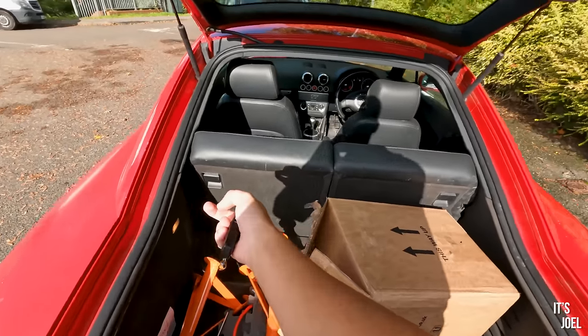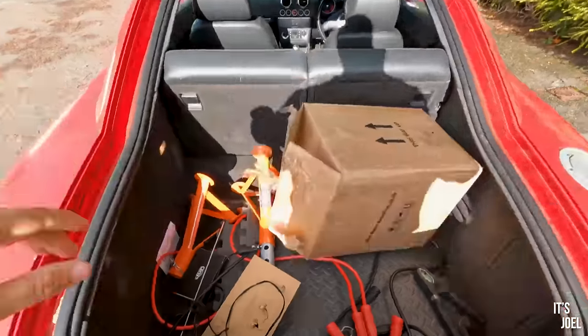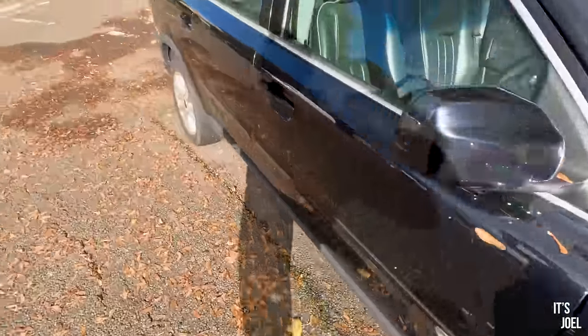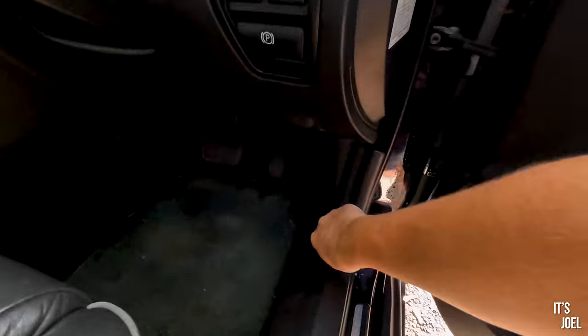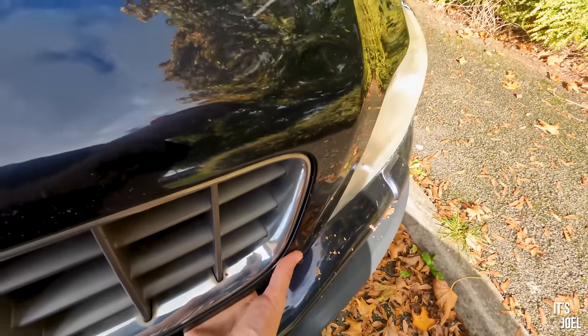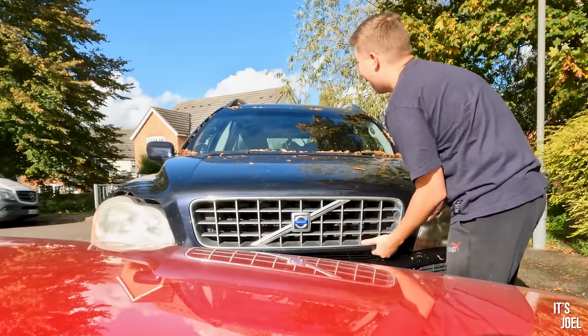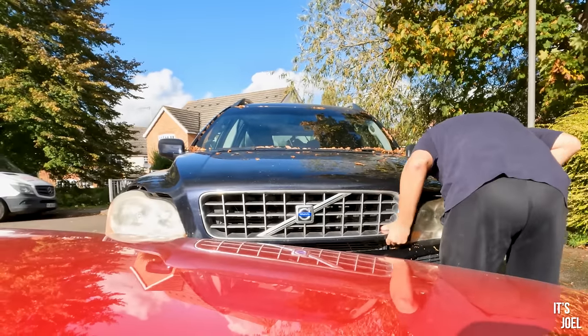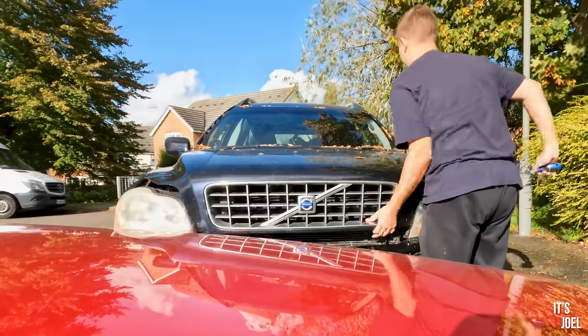I'll get the bonnet open on the TT — battery's in the front — and get the jump cables from the back. I sort of use the TT as a van; you can fold the seats flat and have a big load space with the hatch that opens up. First thing I need to do is get the bonnet open on the Volvo, because I know it has a temperamental latch that sometimes gets stuck.